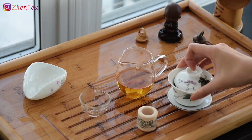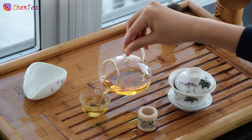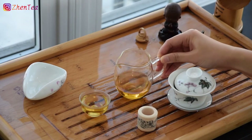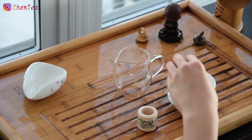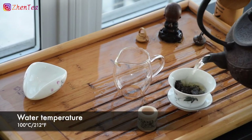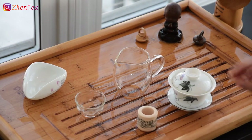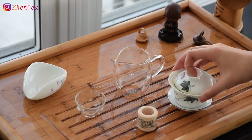Black tea has a pretty wide variety of liquor colours. Differences in the cultivar, which part of the plant was used, and the processing details can give us anything from a light gold colour all the way to a reddish brown. Guanyin Hong has a golden amber liquor colour, and this will be the parameter we use to decide each infusion time.